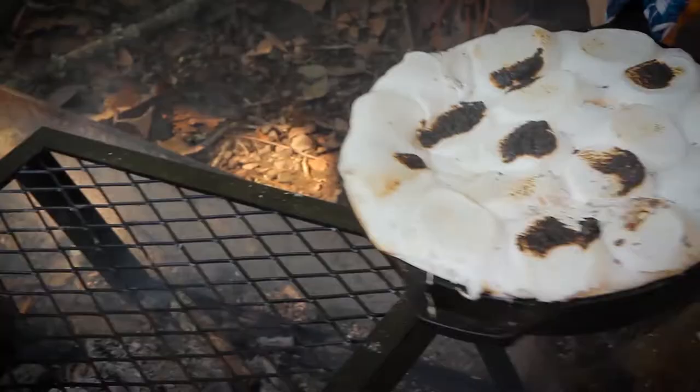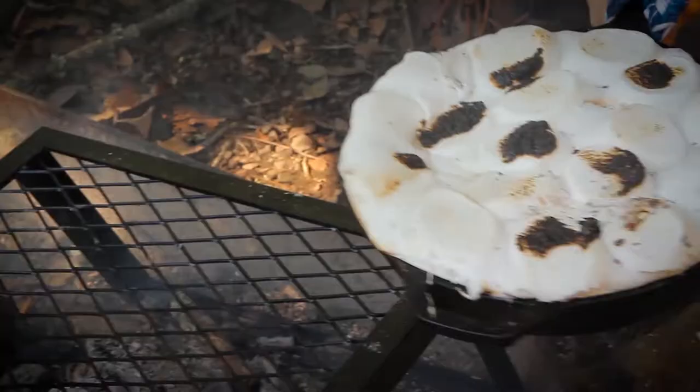If you prefer your marshmallows more toasted, you can hold a piece of burning firewood a few inches from the marshmallows to help them turn brown. Serve when thoroughly melted with plenty of graham crackers for dipping. Enjoy! The perfect campfire treat.